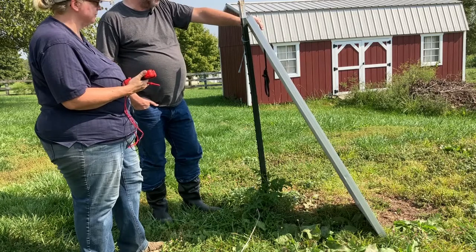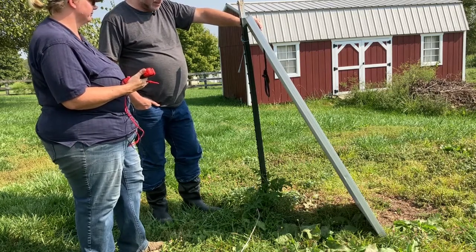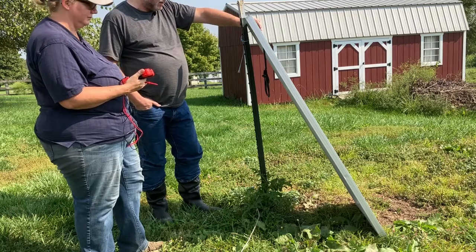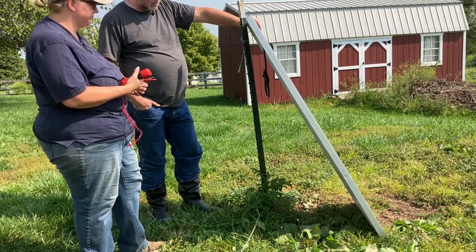We haven't got this angled optimally for the sunshine, and we haven't reached the zenith for sunshine where we are at the moment. So if anything, this will probably work better once we adjust those angles.